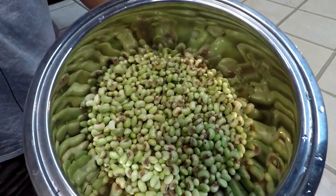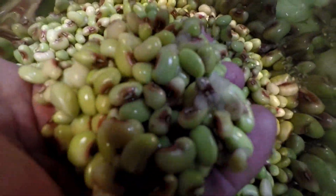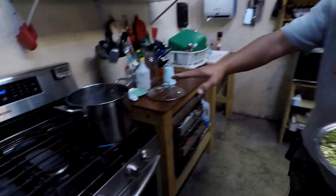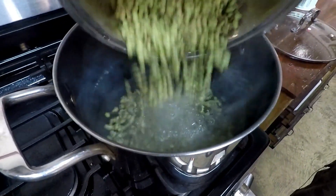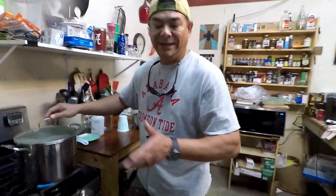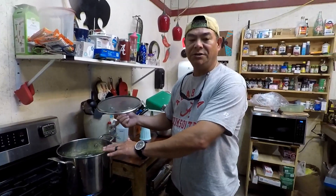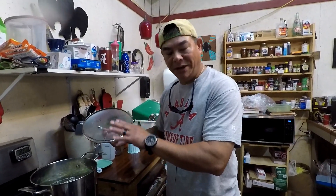What I have here is probably about a half a bucket of some top-pick purple hull peas. What we do is we normally take these peas — we've got a boil of water over here, got it going. All I'm going to do is just dump them peas in that water, put a lid on top, and boil them for five minutes. When I say boil for five minutes, I let the water come to a full rolling boil, then set the timer for five minutes and let them blanch for five minutes.